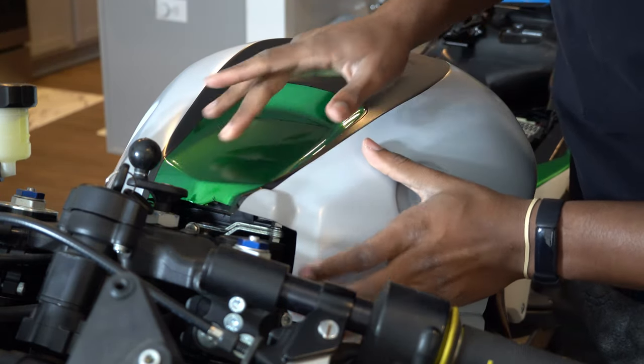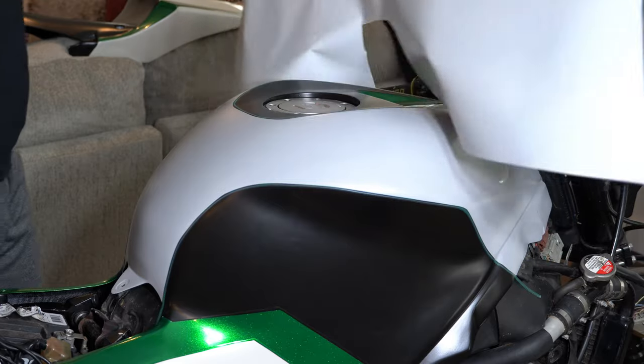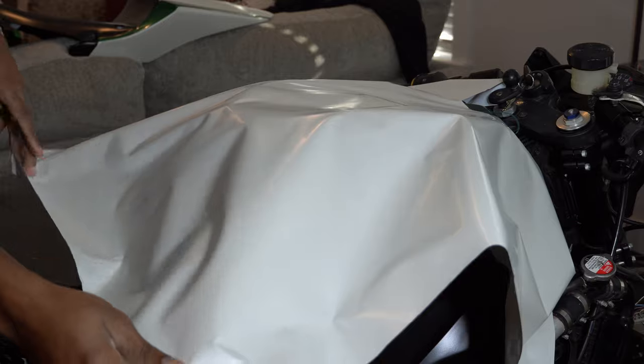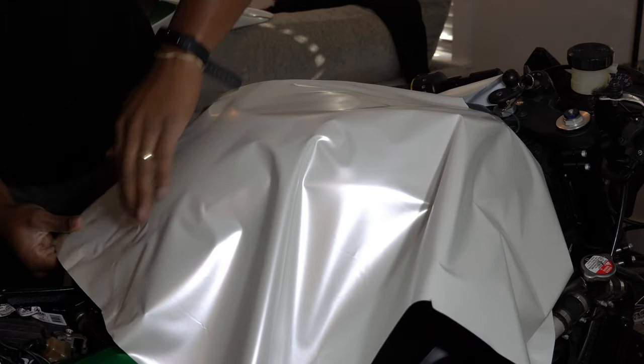Using black here was a no-brainer for me because I'm going to use tank grips anyway. So why try to wrap more of the white than I need to or use a bigger piece than necessary when you can make it easier and take into account all the different elements of your bike?